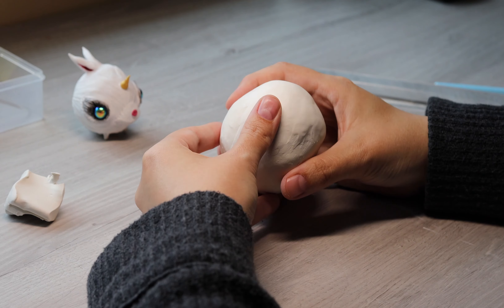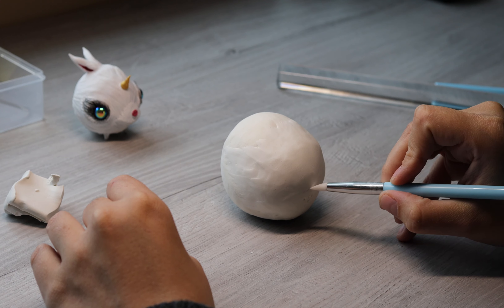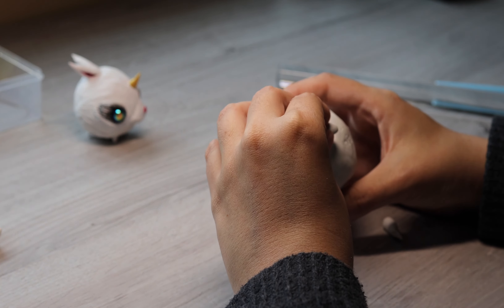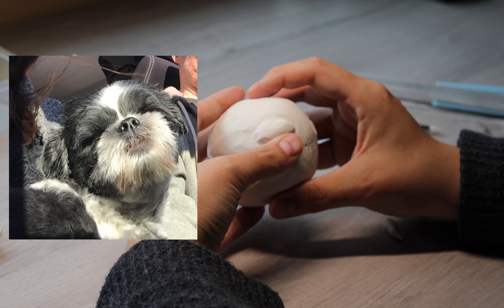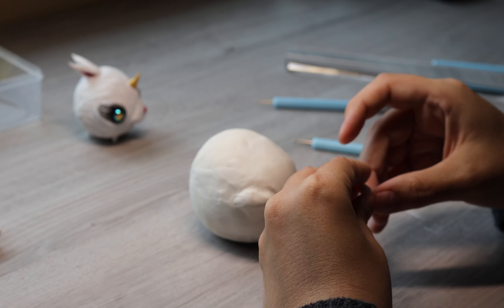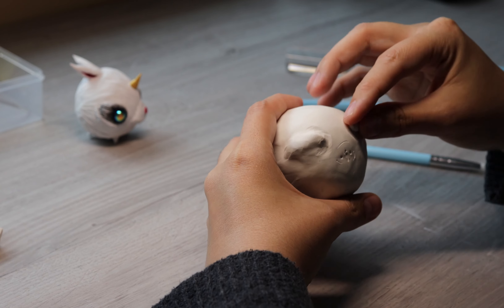Adding some detail to his face — little eyes. We're going for the Kiki look. I have a photo of him that I'm referring to, trying to make this bubble baby look like him. He's got his eyes closed, he's in the sunshine, I'm taking him to the park — he's very happy. So that's what we're aiming for today.